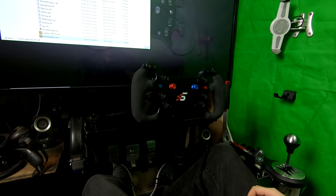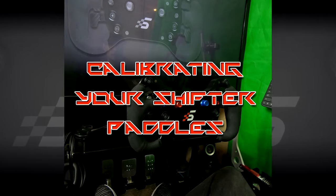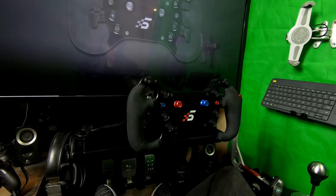Now we can move on to calibrating our shifter paddles. In this section I'm going to show you how you can calibrate your paddle shifters. This should be completed any time you get a new wheel, any time you upgrade your firmware, every time you change the wireless frequency, or if you're experiencing issues in game with miss-shifts or your paddles being unrecognized.